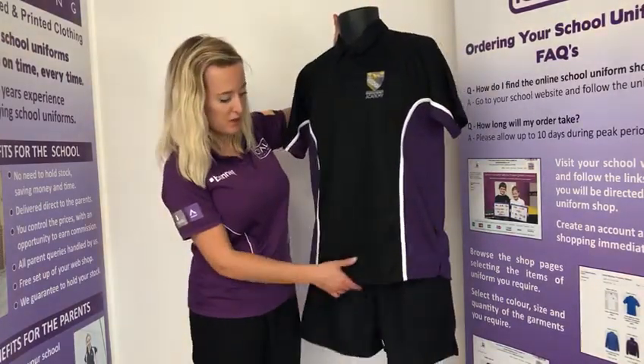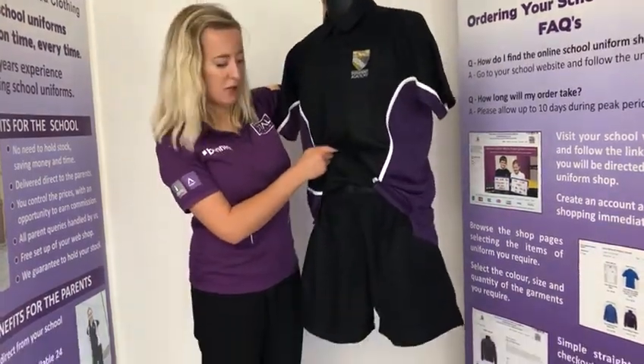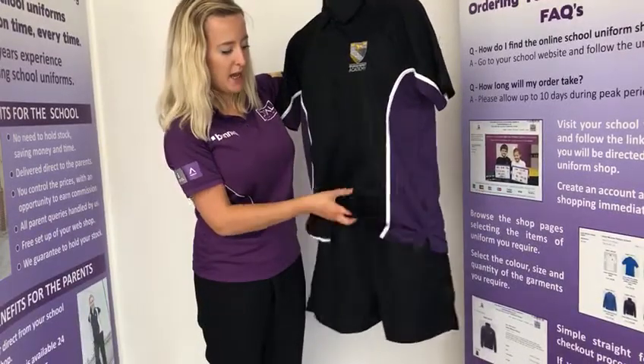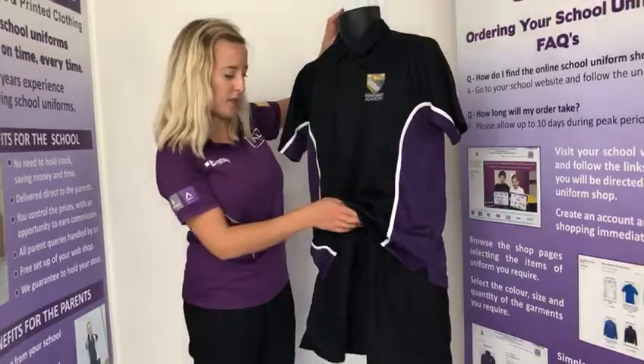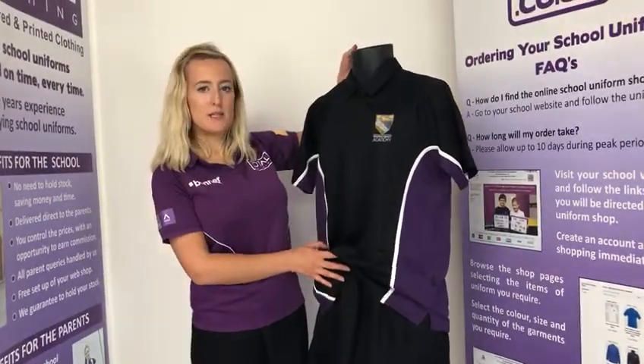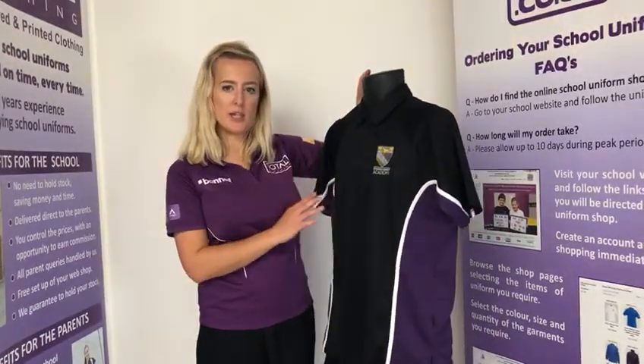Boys will also need the drawstring black PE shorts that you can see here. These do have a drawstring waist so you can pull them in and pull them tighter. These are measured in waist sizes, and the PE polo is measured in chest size in inches.